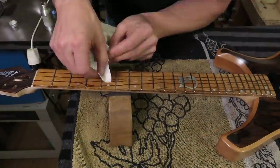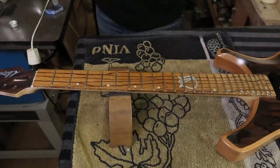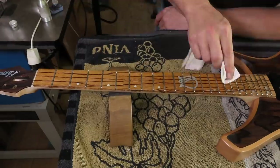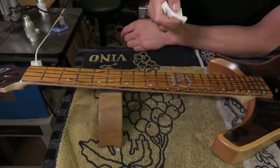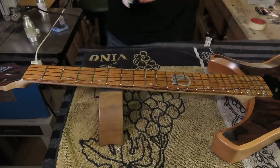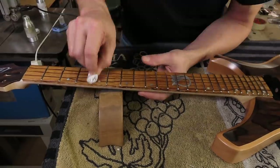With the frets now nicely polished, I apply some Crimson Guitars fretboard restorative oil just to make sure the fretboard is in the absolute best condition it can be. It's just a matter of applying the oil, waiting a couple of minutes for it to soak into the fretboard, and then removing the excess using a paper towel.